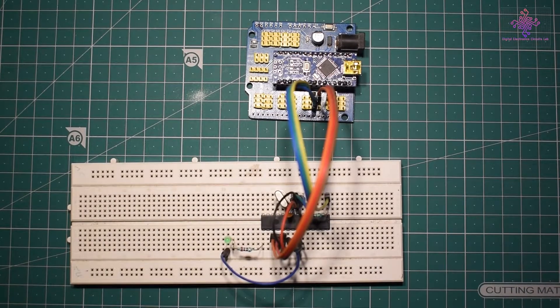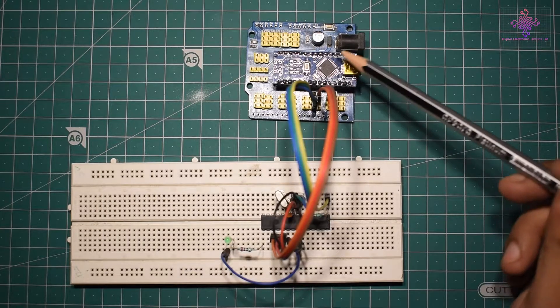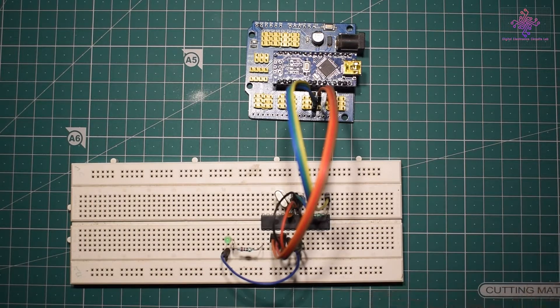I have now made all the connections as per the circuit diagram. I have connected pins 10 to 13 of the Arduino Nano to the ATmega328p chip. I have also connected an LED to pin 9 of the ATmega328p, so that after burning the bootloader I can flash a blink LED program to test whether it's working fine.